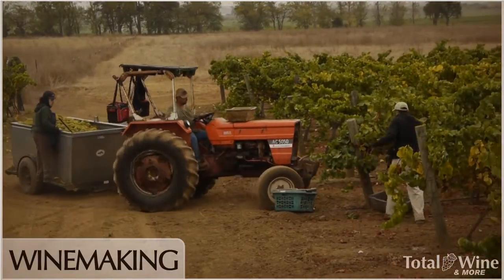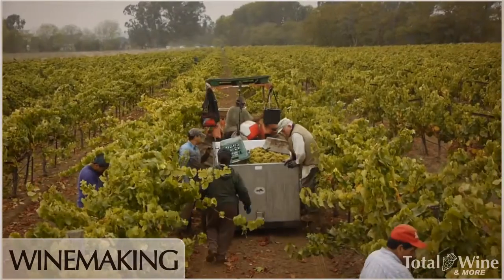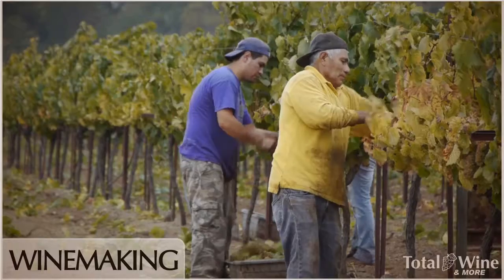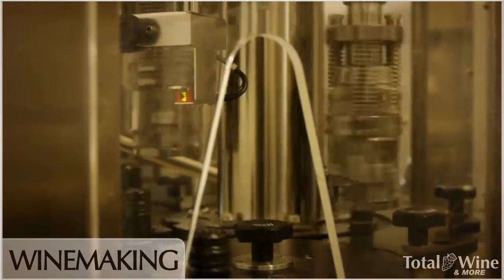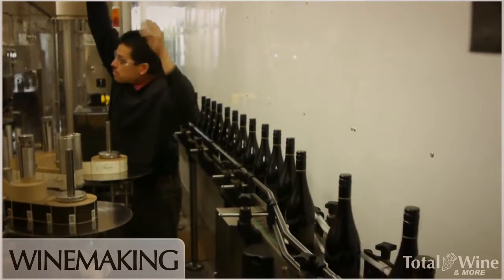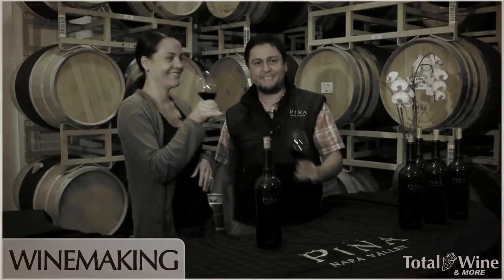Sometimes we even pick a block separately — half of a block, or the sunny side versus the shady side — based on the ripeness of the grapes, because we want everything to be as homogenous as possible. After 18 to 21 months we'll bottle the wine; we bring in a mobile bottling line, put it in bottle, and let it age in bottle for a little while before we release it.